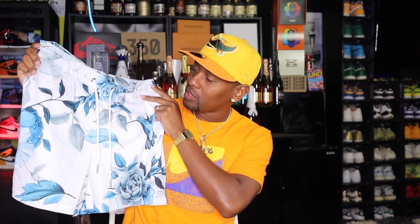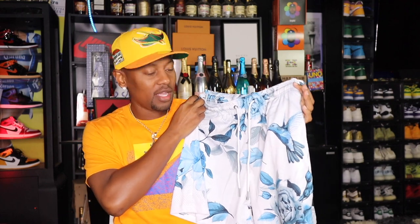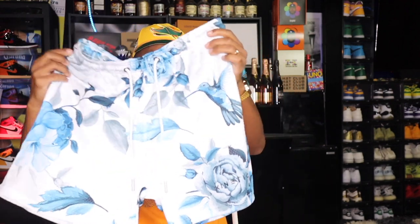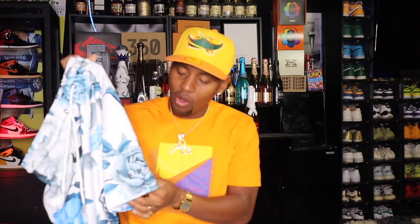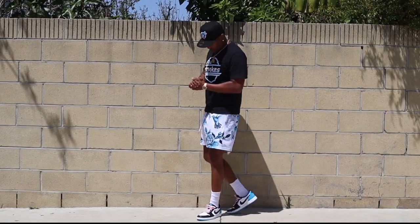These shorts are pretty much all-purpose. The design on the shorts is strong enough on its own that you can wear them with a white tee, a graphic t-shirt, or a jersey — you really can't go wrong. Let me take a quick look at the front and back. We do have the Kinetic logo on the left lower portion. I'm going to put all this on body so you can really see what it looks like.